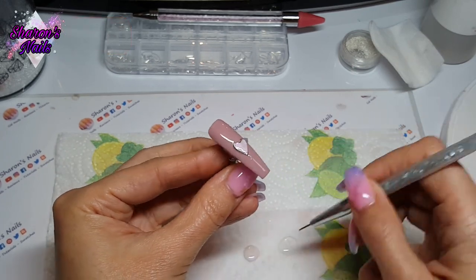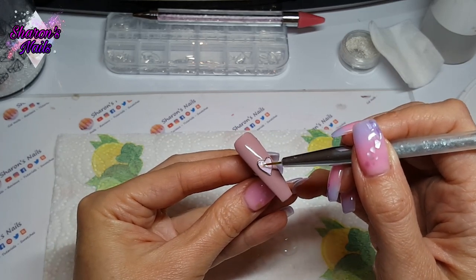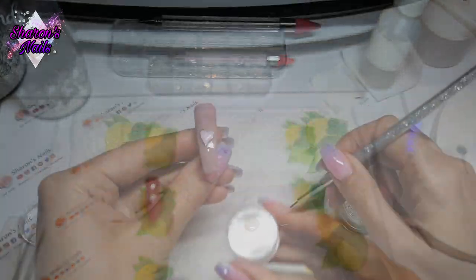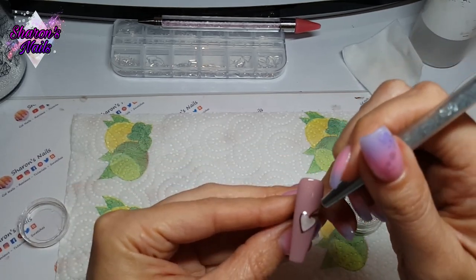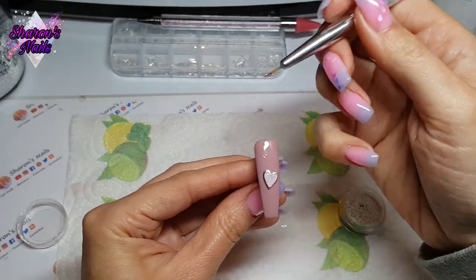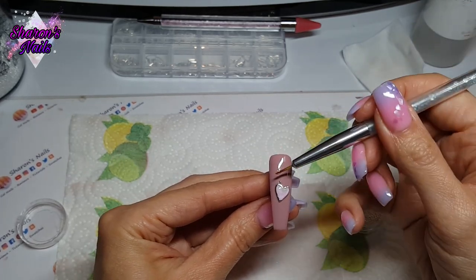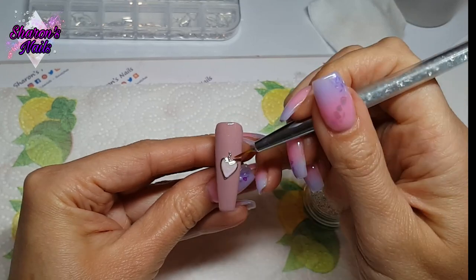Then it's time to put the chain on using these tiny micro beads — they are the hardest things to work with ever, so annoying. They just end up going everywhere. I've sped this up and cut a lot out because I was faffing with them for ages. I think I should have just put a bit of poly gel on there so they would have stayed put — maybe I'll try that next time.